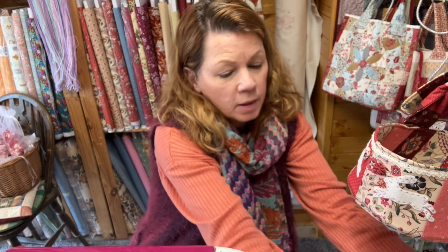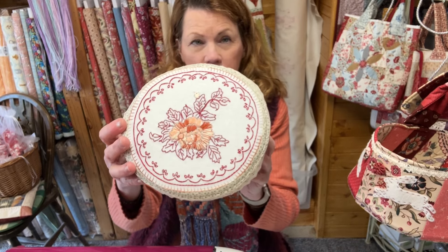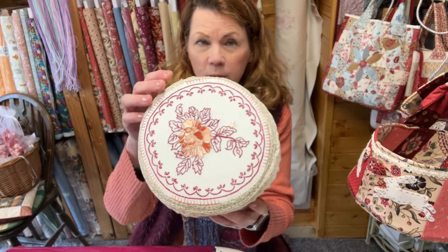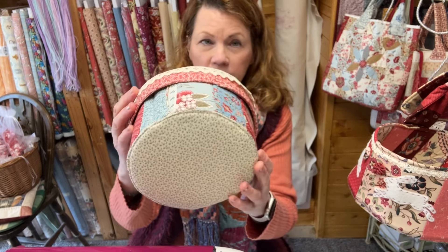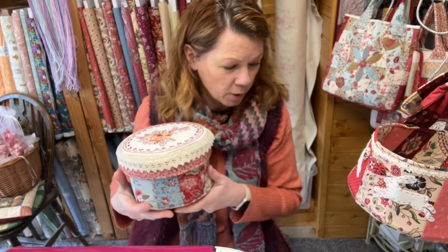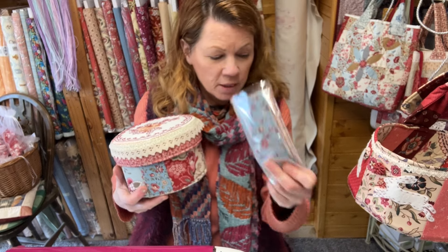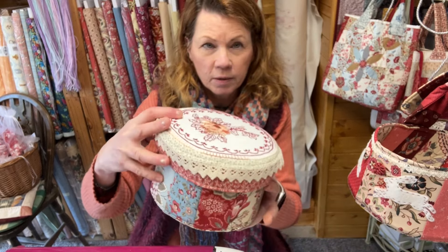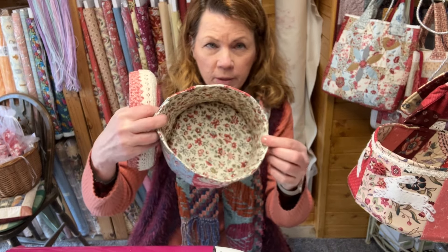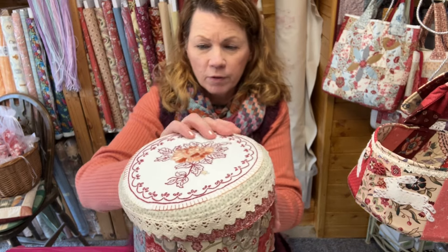Hi everyone, it's Julia from Crosspatch. Today we're going to make some stitchery boxes. This one I showed you the other day — if you look at my previous video on the new stitchery patterns, I said I was going to make it into a little box or onto the lid of a box. I've used French General fabrics and a candy bar which you can get on my website. There's enough in there to do the outer of the box and piece the inside, but I've just used some strips of fabric on mine.